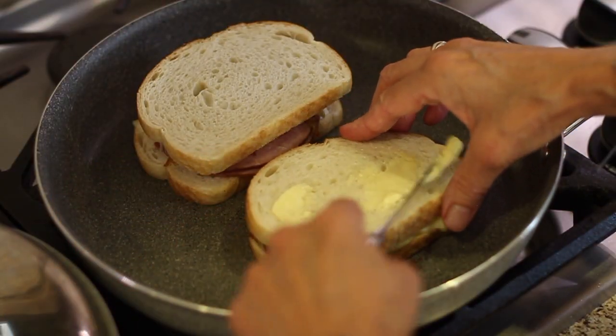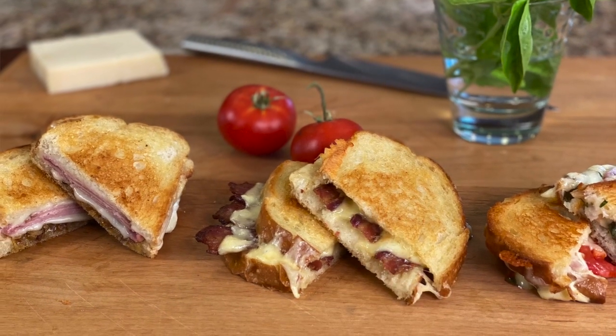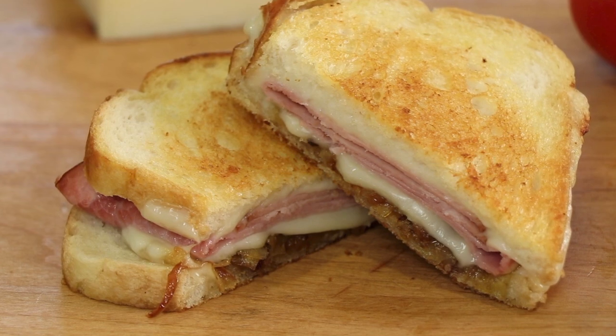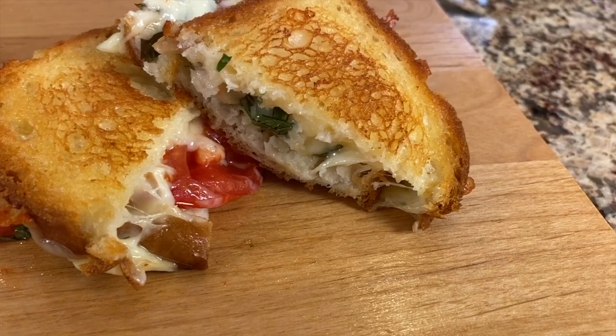There are two camps when you make a grilled cheese sandwich: you use butter on the exterior or you use mayonnaise. Today we're going to talk about that, and I have my two-and-a-half-year-old great niece Collins and her mother Michelle joining me to help make three sandwiches — a traditional cheddar and bacon, a ham and Swiss with Gruyere and caramelized onion, and a caprese style with homegrown tomatoes and basil. I'm Rockin' Robin.